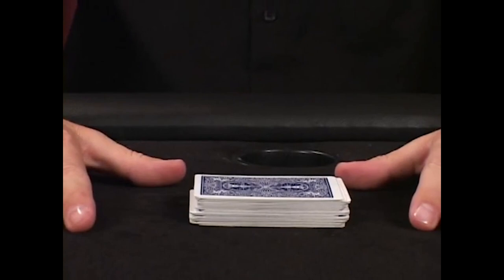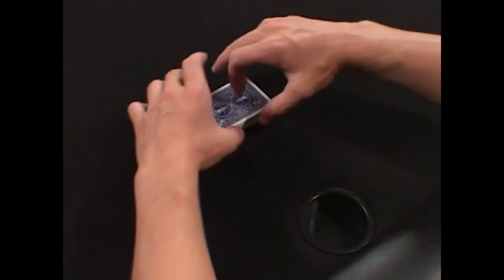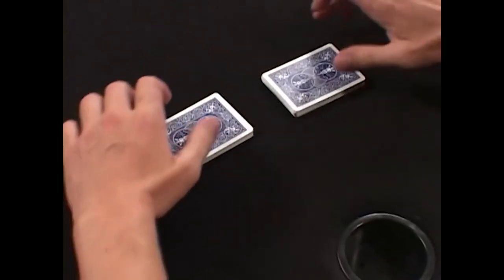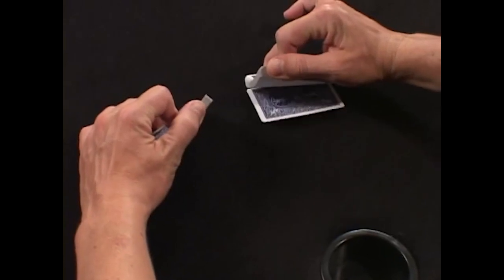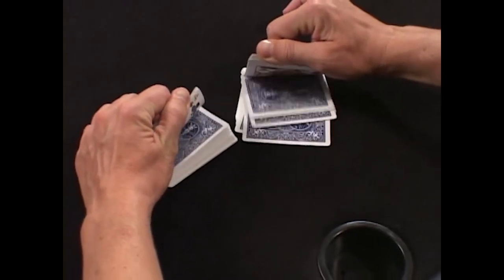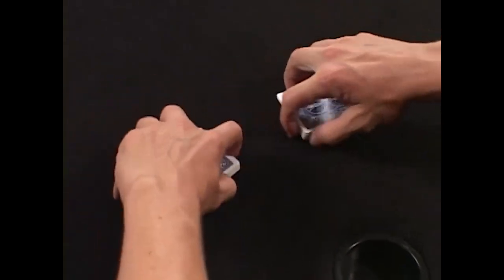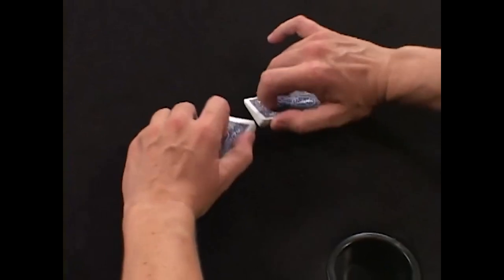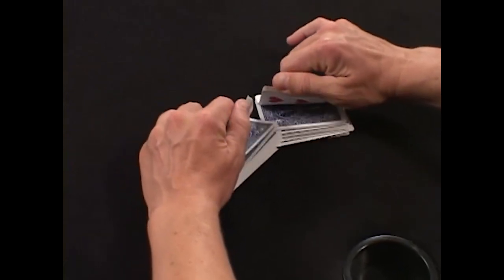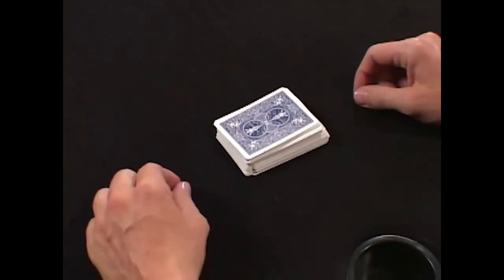This is called an open shuffle. The open shuffle is very easy to do. Split the pack in two halves and riffle them together. Lift up both packs and practice riffling them on the table — get used to riffling the cards one at a time. The open shuffle is a very open, sloppy shuffle, and then you push the cards together. That's the open shuffle.